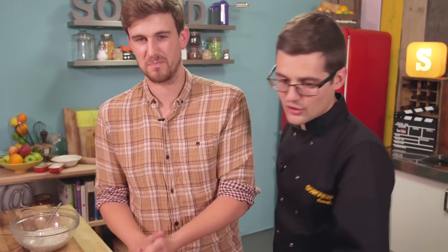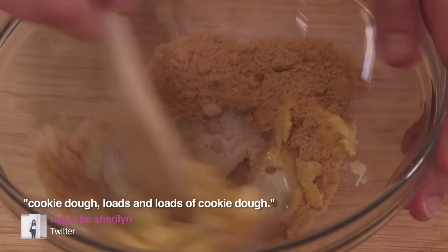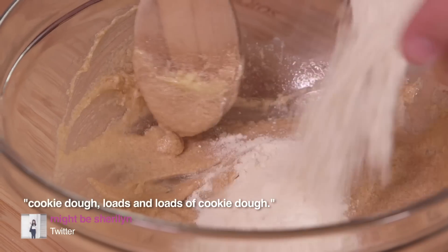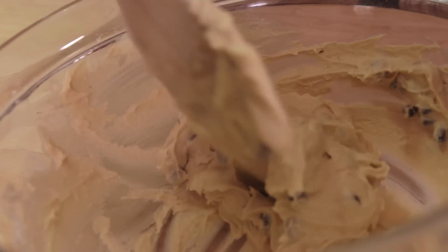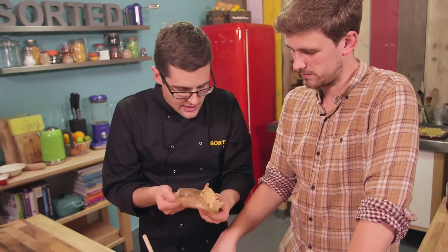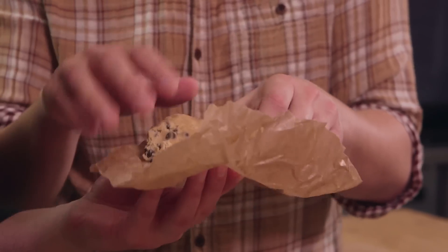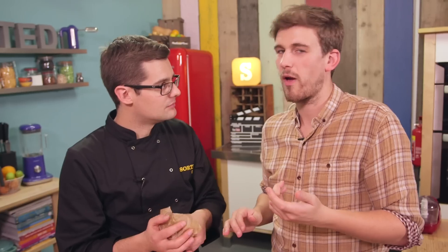Next up, cookie dough. You guys asked for it in a sundae, that's what we're going to do. All you're going to do is beat together softened butter, milk and brown sugar, then fold in vanilla extract, flour and chocolate chips. And there we go — a very, very soft cookie dough. What you're going to do is wrap it up in greaseproof paper. Here's one I made earlier — that's the cookie dough. Just try some of that, it's been in the fridge. It's chilled down. And when you mix that with the ice cream, it chills down even more. So, so good. Cookie dough done.